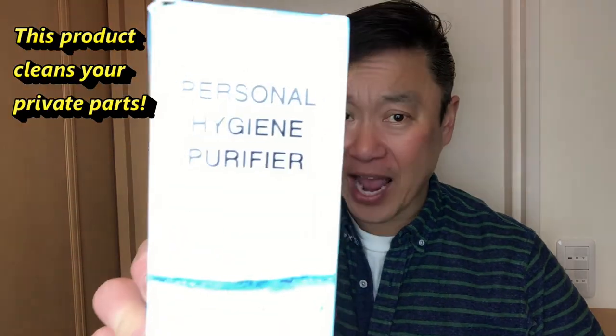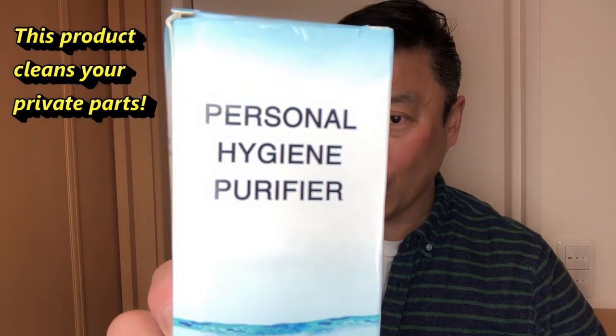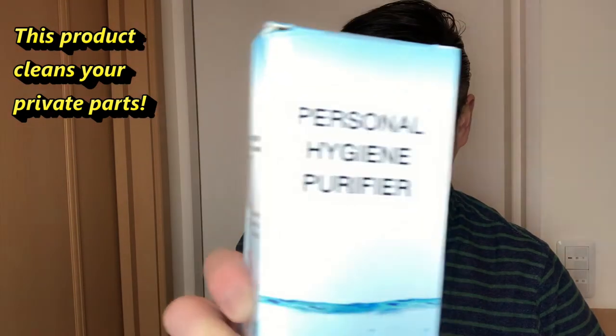Hi everyone and welcome back, it's James. I have a product from AliExpress — I ordered a personal bidet, and here it is. It's actually called a Personal Hygiene Purifier. Let's open it.